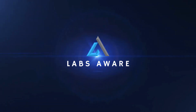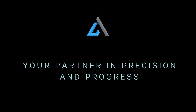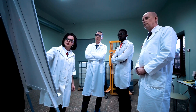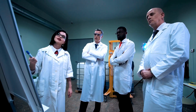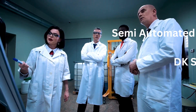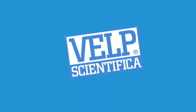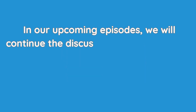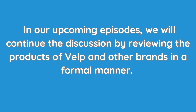Welcome back to LabsAware Academy, your partner in precision and progress. We are thrilled to have you here as we dive into the fascinating world of Kjeldahl apparatus and its technical specifications. Today, we will focus on providing an in-depth explanation of semi-automated Kjeldahl Digester DK series offered by VELP Scientifica and review their specifications. In our upcoming episodes, we will continue the discussion by reviewing products of VELP and other brands.